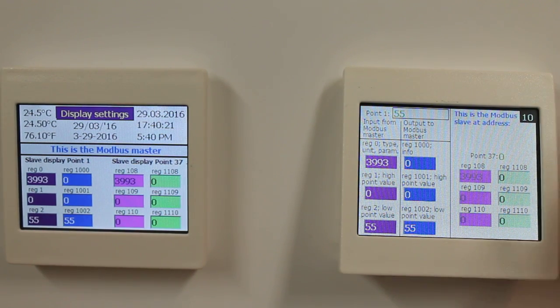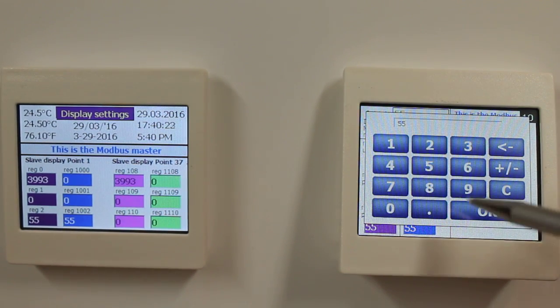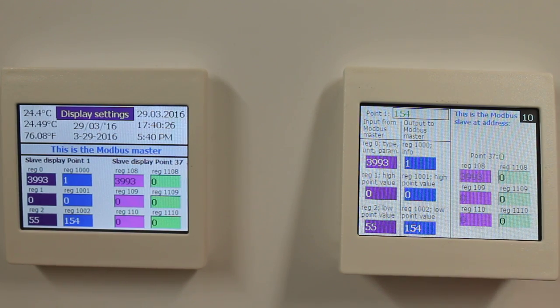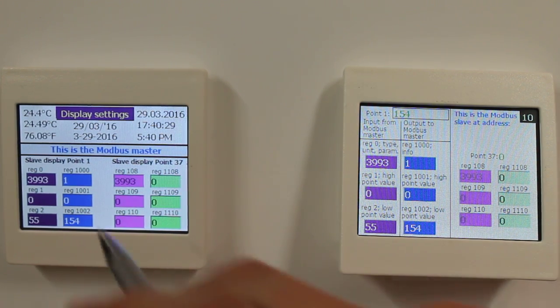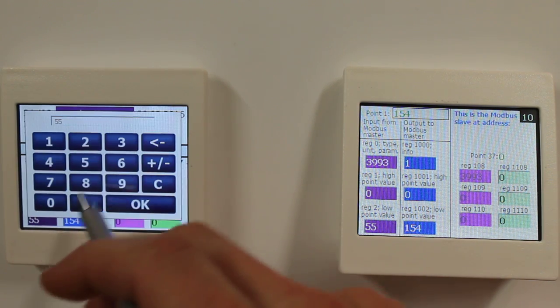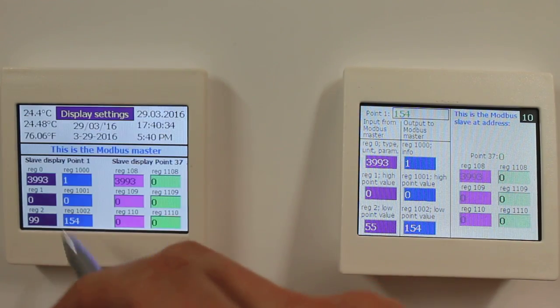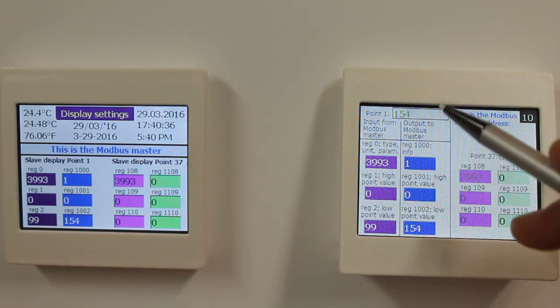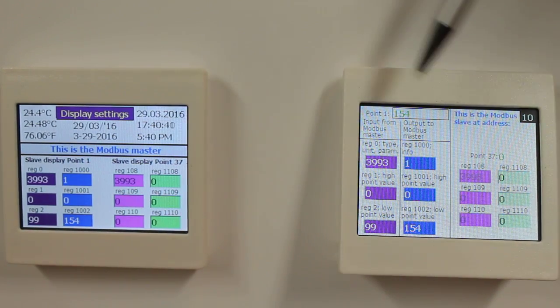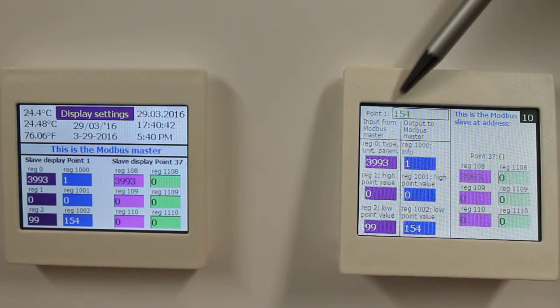Now if the user enters a value that is too high — say he enters 154 — but we don't approve this value, we can overwrite it and say the maximum is 100, so I will write 99. Currently this value that I'm writing, 159.99, from my master is not displayed on the display.